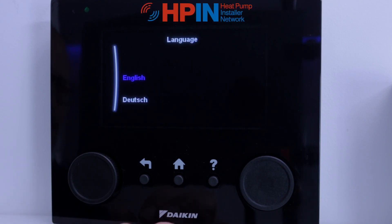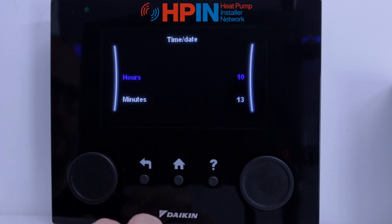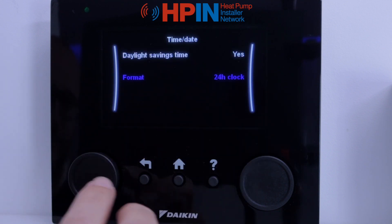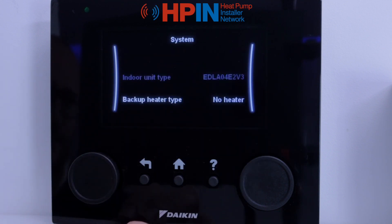We're just going to do a quick setup on the Daikin Control unit. When you first turn it on, it's going to ask you what language you speak — select English — then your time and date. Put all that information in there, click the button, and it takes you to the next menu.